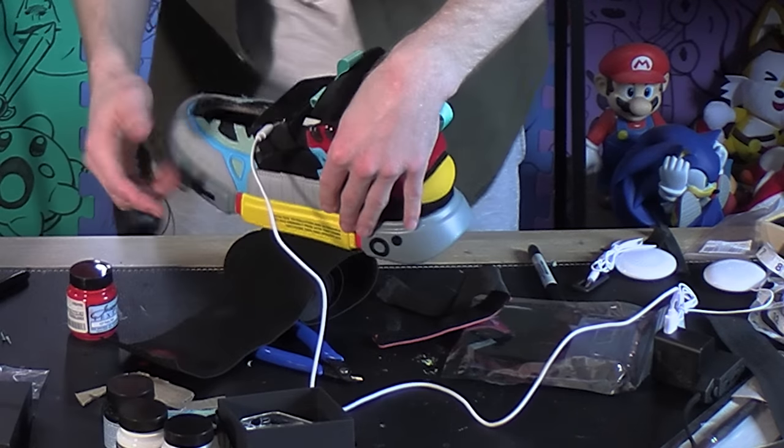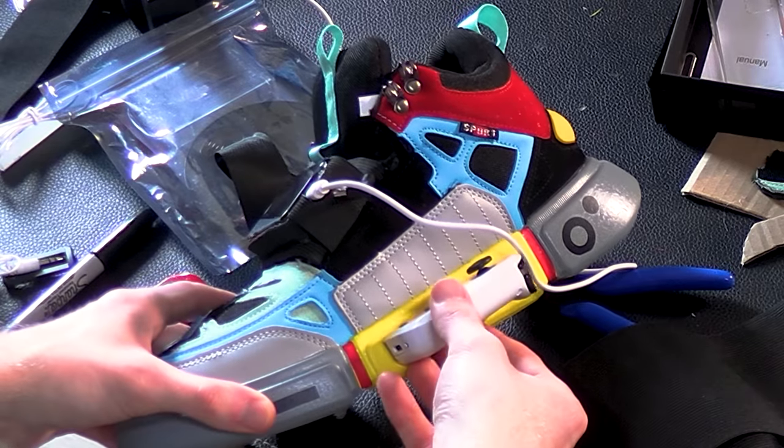So with these done - you'll have to excuse the cord, I'm charging my shoe - but we're going to have to cut a slot to put this in.